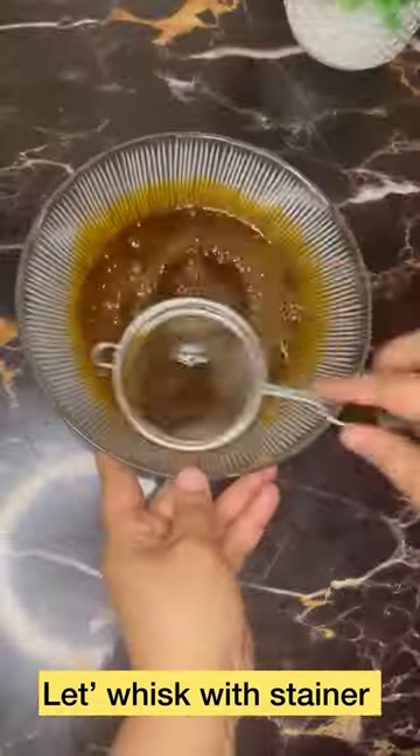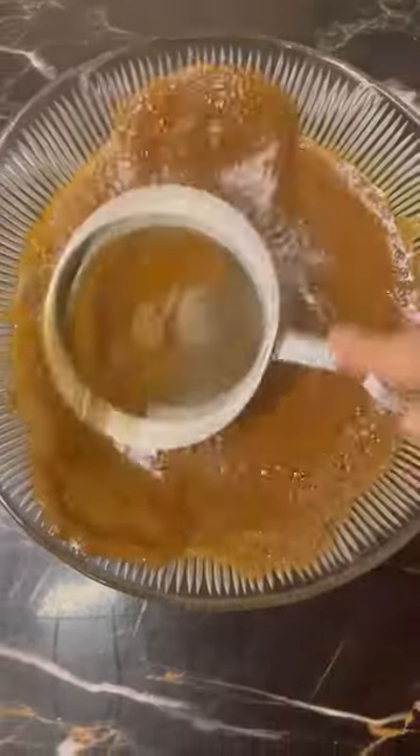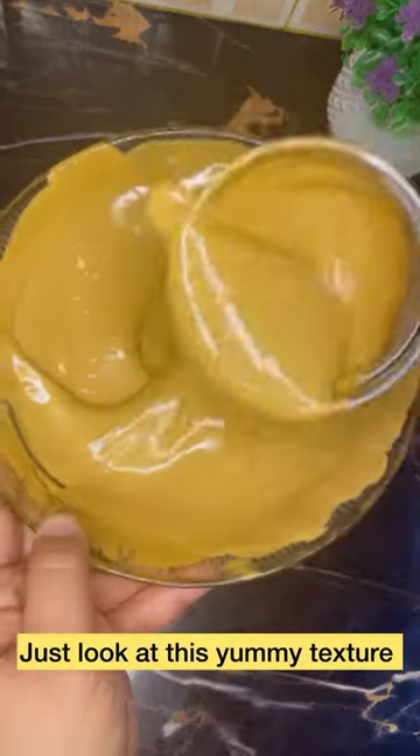Whisk it well and beat it. It will take a little time, but within five minutes, believe me, this will be completely fluffy and creamy coffee.